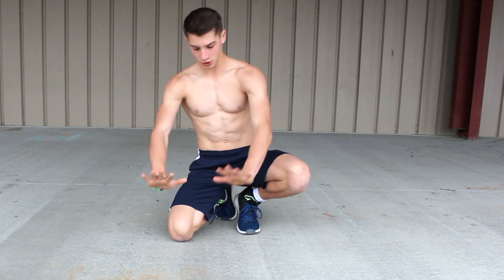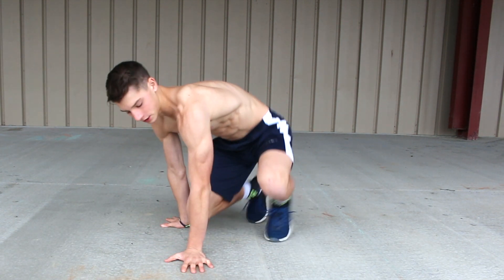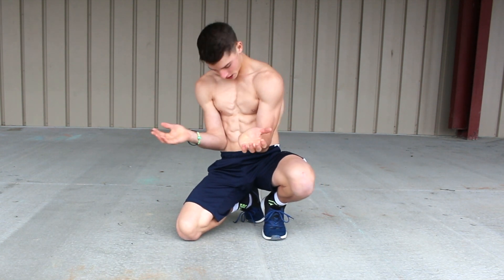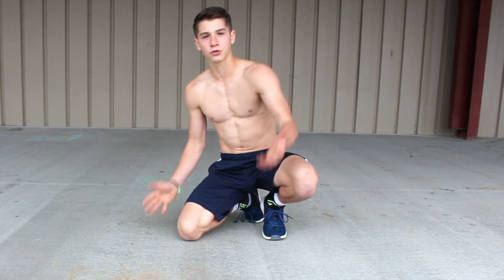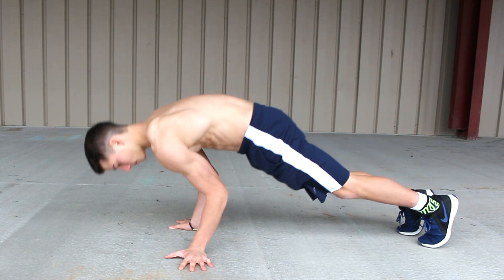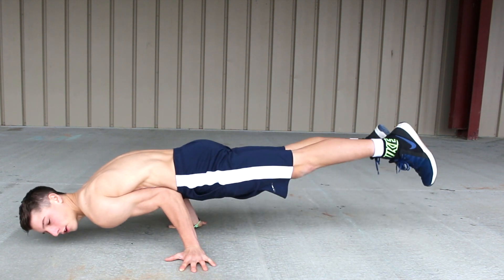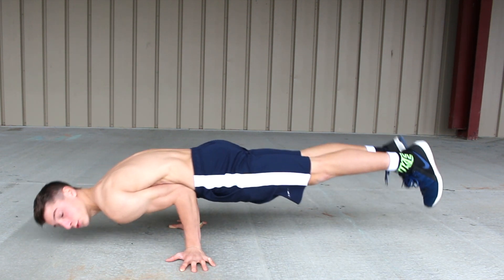Basically all you're going to do is put your hands to the side so it's easier to hold yourself up, then you're just going to put your elbows into your stomach and just hold yourself. Then you kind of lean and you'll get off the ground. Put your elbows into your stomach like that, lean, and then you're off the ground — just hold it for time and it looks really cool.